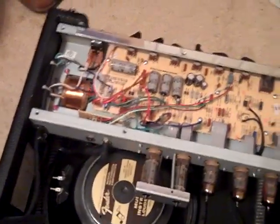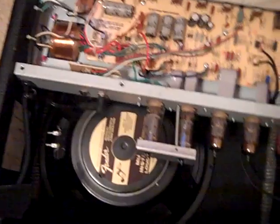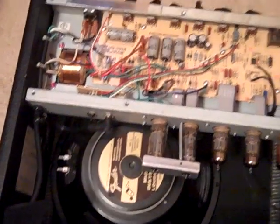I'm fully aware that there are cheaper mods you can do before replacing the output transformer, but I just couldn't wait — those are on the way — and I wanted to hear what this thing sounds like now.